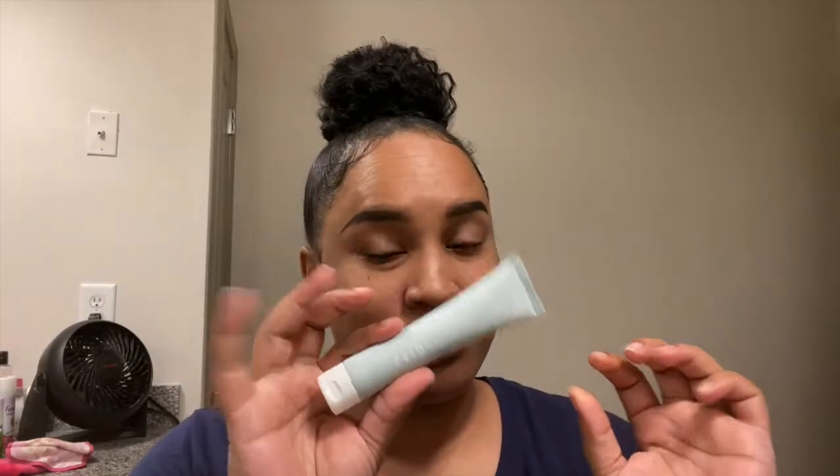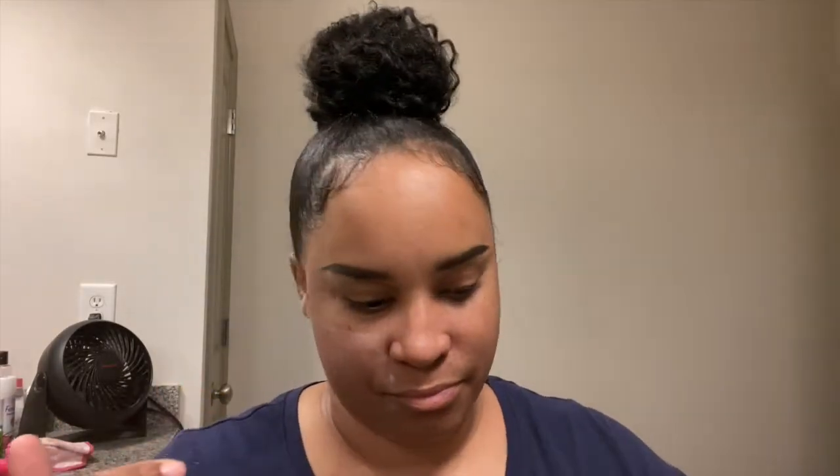Let's get right into the makeup look. First we're going to start off with primer, of course, because we need to prime, we need to fill in them pores so they're not looking crazy. Gotta make sure we get in there with the primer too.